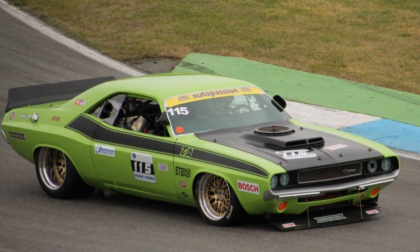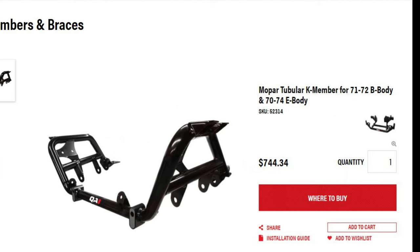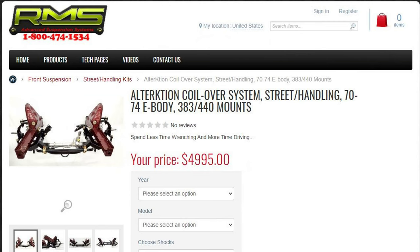Mopar suspension — I'm talking about a unibody construction that brings in the leaf springs in the back and torsion bars up front. Whether you're road racing, street driving, or going down the quarter mile, suspension improvements have come a long way for Mopars now. We have options such as tubular control arms versus stock or reinforced control arms, complete tubular K-frames, larger sway bars and torsion bars, full coilover suspensions, and adjustable shocks. Let's take a look at our options and see what's best for our car.